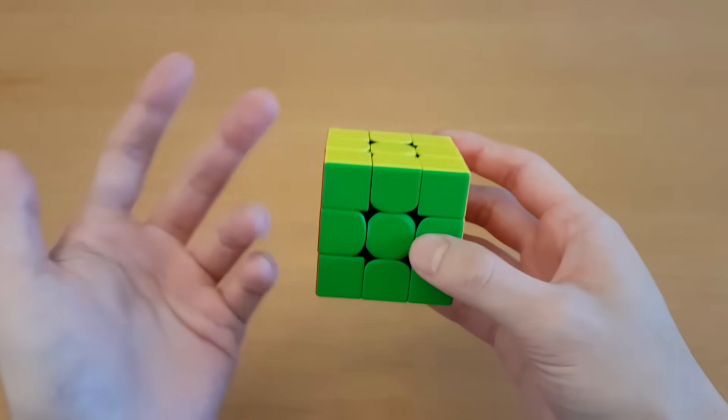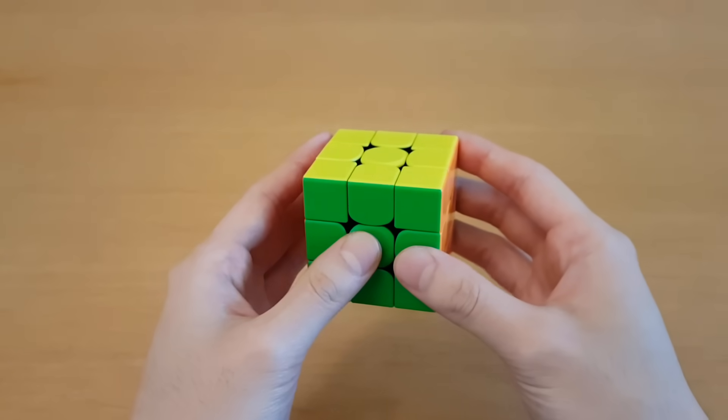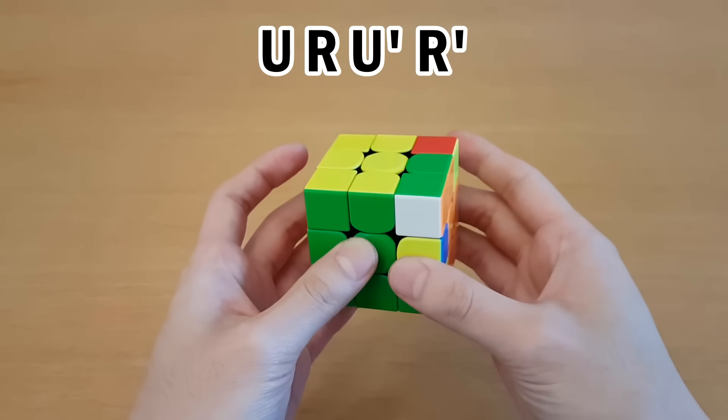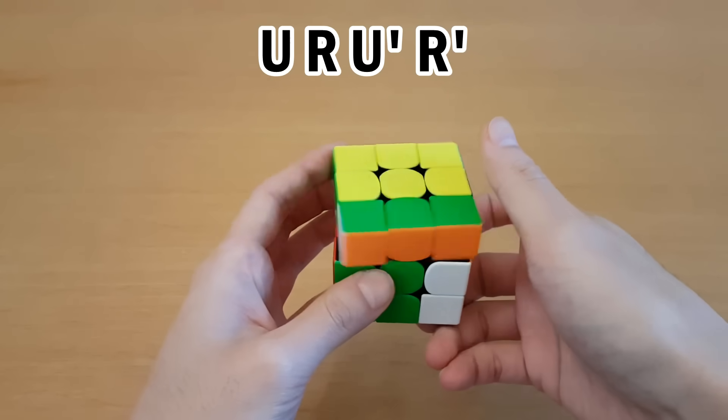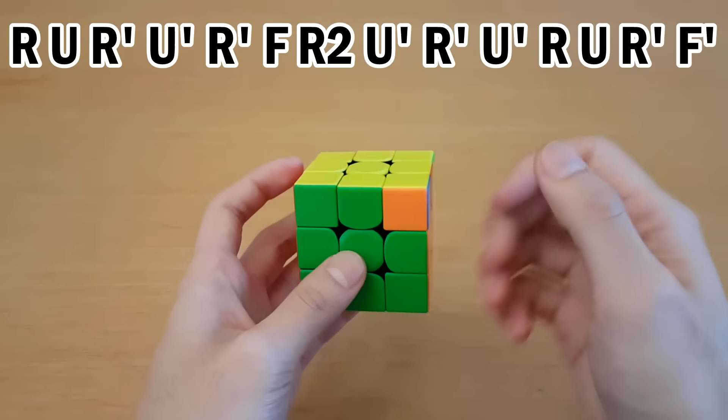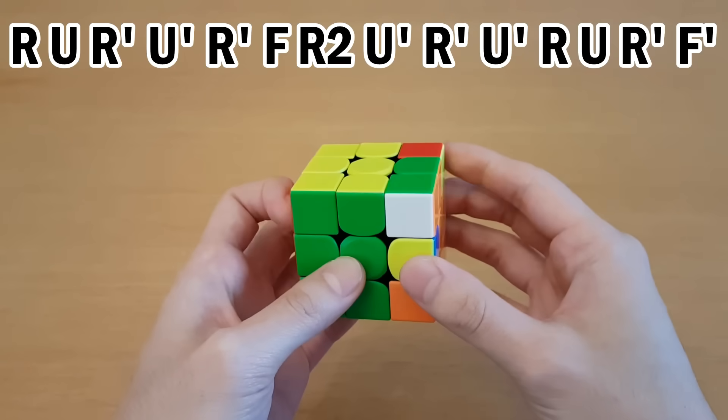Next is finger tricks. If you're starting out, you want to make sure you have finger tricks for the most basic situations. For example, for this sequence you would always do it like this, and for the reverse sequence you would always start here and do it like this. For sledgehammer, you would do it like this and end with your thumb. Anytime you see these situations in algorithms, you would always just do it that way.